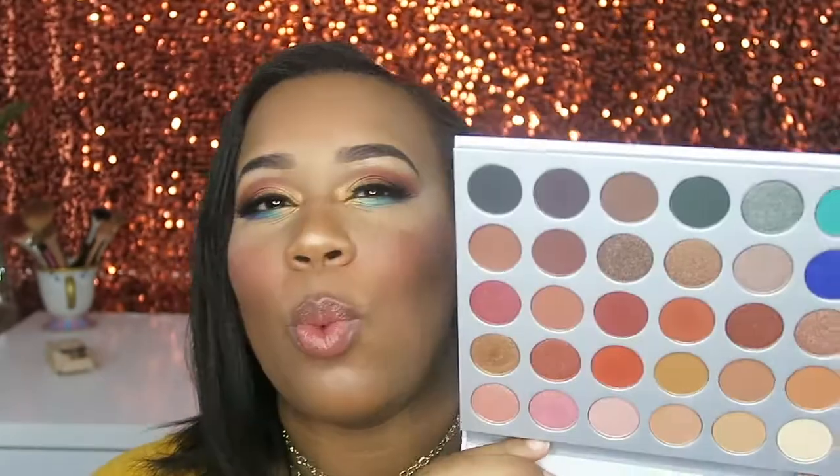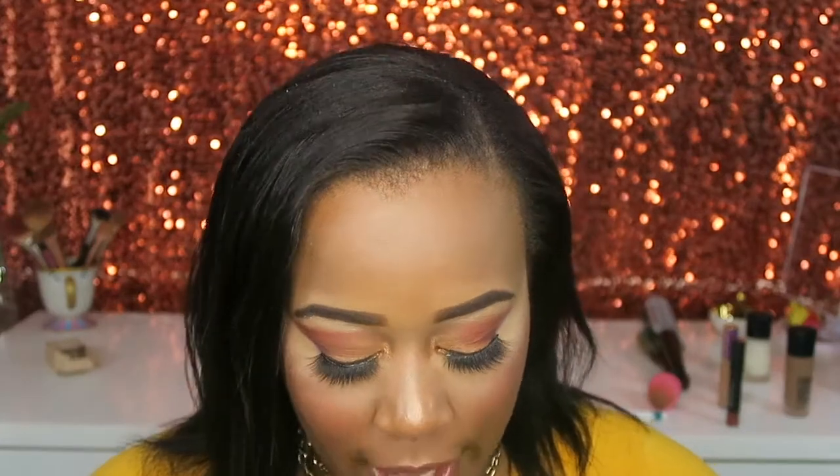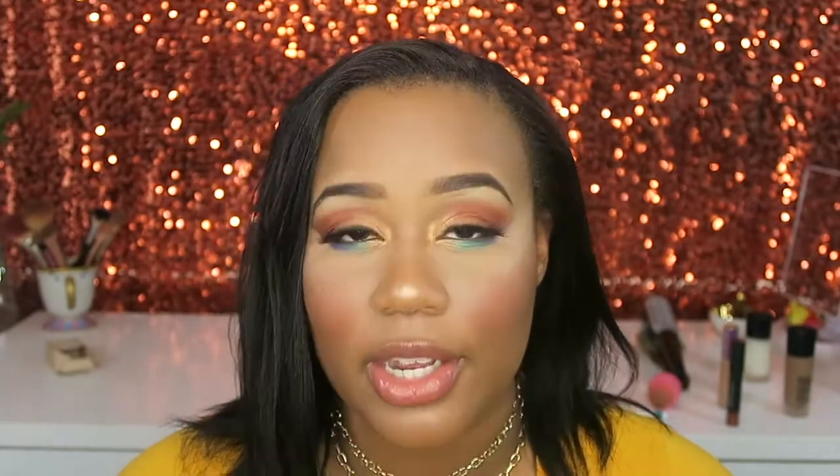There are a million and one looks I could come up with. One thing I will say about this palette — messing with the formula, I understand why it's $38 with the packaging and all. I have a Morphe palette and I wasn't a fan of the plastic; I kind of like the cardboard better — it feels way more professional.